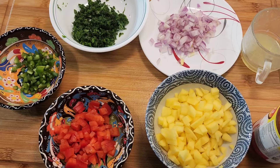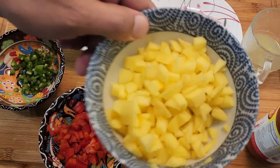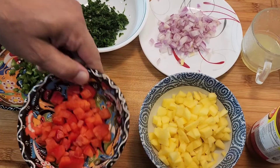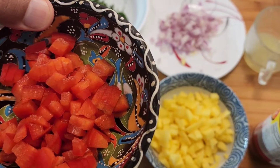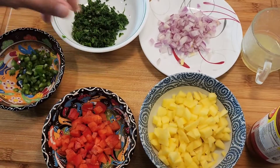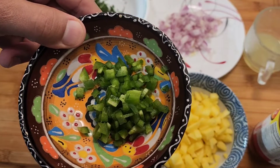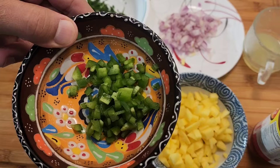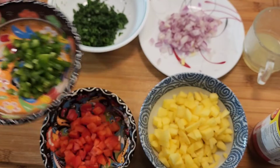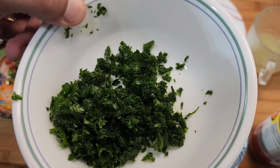It's also a perfect side for your barbecue or steak. For mango salsa, of course we need mango, red bell pepper — and definitely make sure you use the red bell pepper, don't use yellow or green. I have jalapeño here. It depends how spicy you want it: if you want it extremely spicy, leave the seeds on; if you don't want it that spicy, take the seeds out.